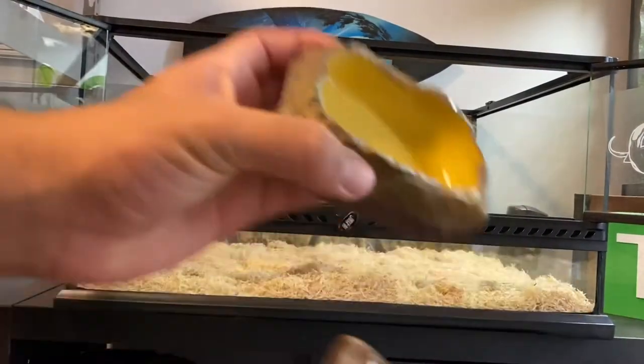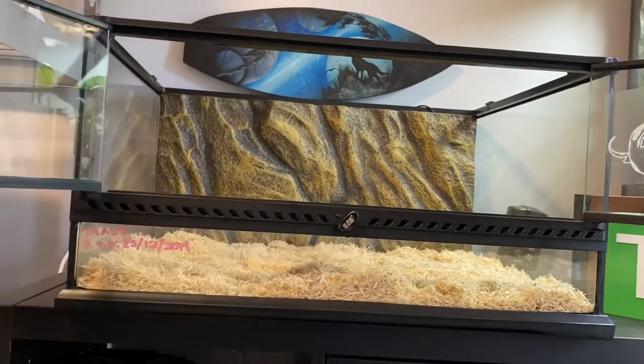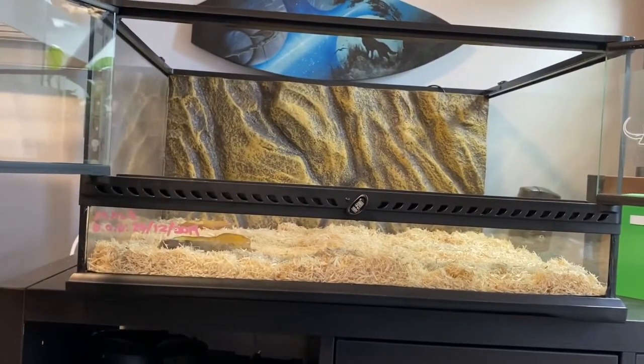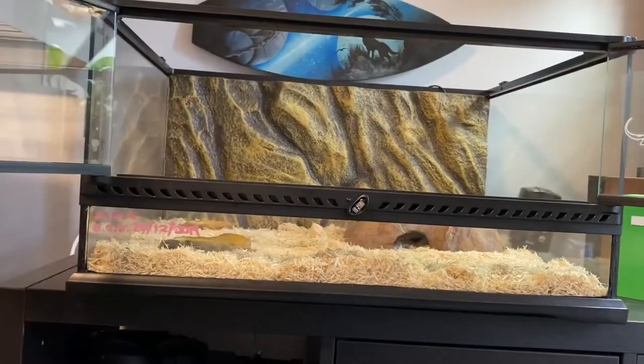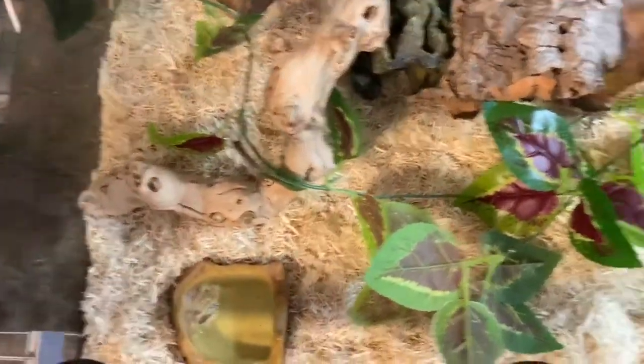Next, take your water bowls and place them in the tank to figure out where they're going to go. So far we have the empty water bowls positioned, and now we're going to put all the sanitized and clean hiding spots back in. I'll put one hide over the hot spot, and I also have some cork bark that I'm going to be putting in. Let me give you a little overview of what it looks like.